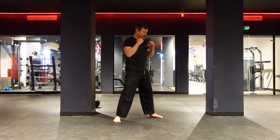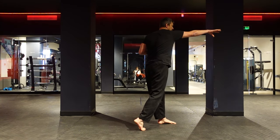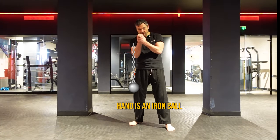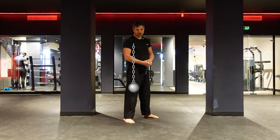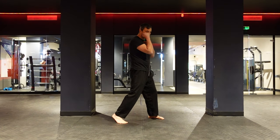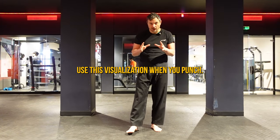You don't push your punch — you throw your punch. Imagine you have a weight and you have to throw it; use your body. Imagine your hand is an iron ball and your arm is a chain, so your hand is strong and your arm is loose. From here, you want to turn your body and pop the shoulder so that you extend the chain and throw the ball. Use this visualization when you punch.